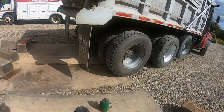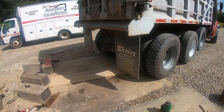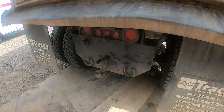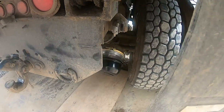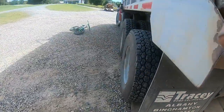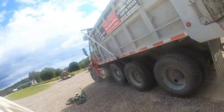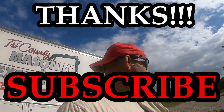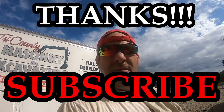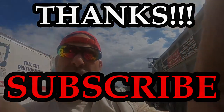Alright guys, that wraps up the clip for today — just the aftermath of the DOT inspection. Wanted to make sure everything was in compliance, no more violations, and show you that everything got done before the work day Monday morning. We'll be ready to roll Monday, no worries. Thanks guys!